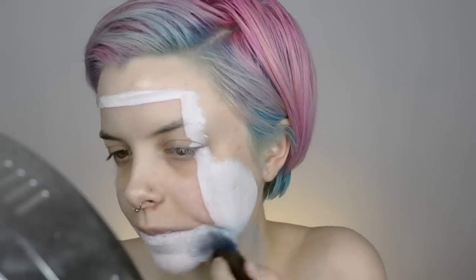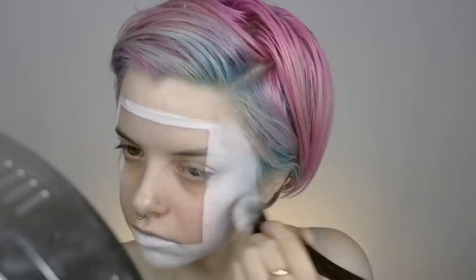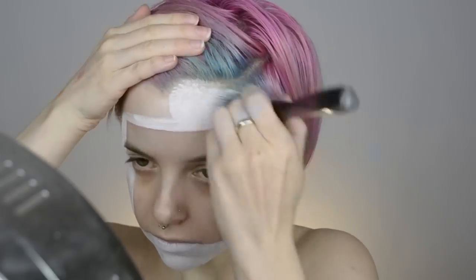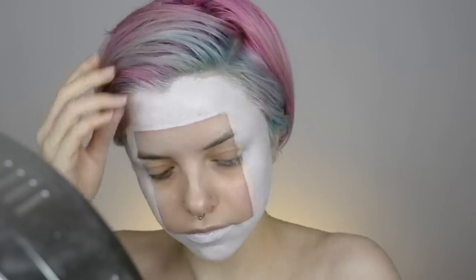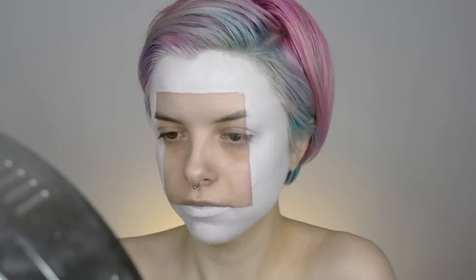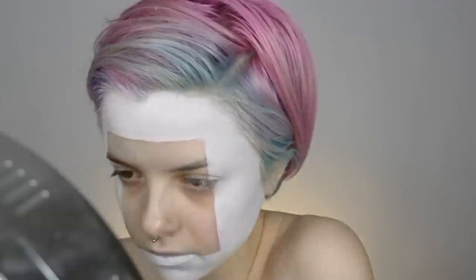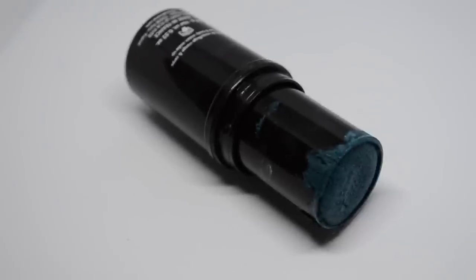For the rest of the face, just filling that in with a bigger brush. Since this is a cream product, we'll want to set it with a powder. I'm setting it with a white powder from MAC — I believe it's called Shivering White — applying that all over the white part of the face with a big fluffy brush.